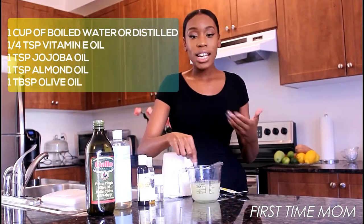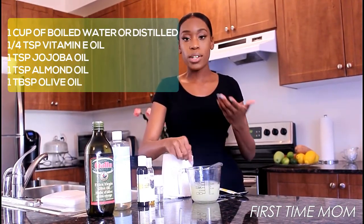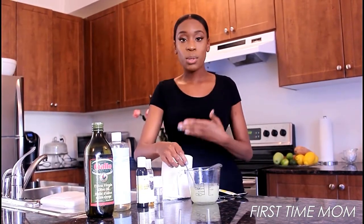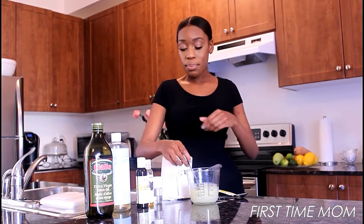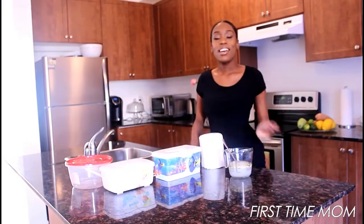Mix everything very well, because what's gonna happen is your oil is gonna come all the way to the top. You don't want your oil to separate — you want everything to be well incorporated, so that when you add it to your paper towel, each wipe will have moisture to it.